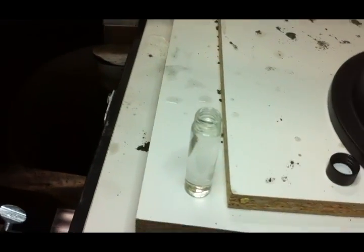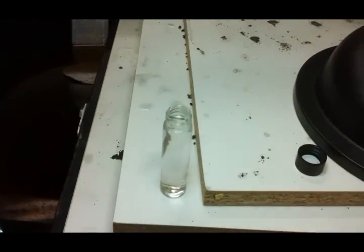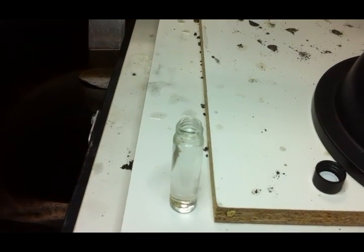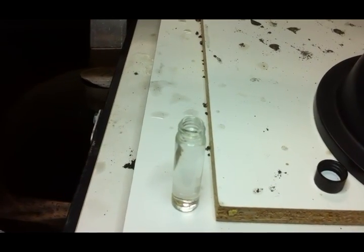That was pretty successful. It probably took me 20 minutes to run that through the sluice, and then another five minutes to pan out the concentrated material. And that was just two little test holes I dug in my coastal claim. Anyway, that's it for now.